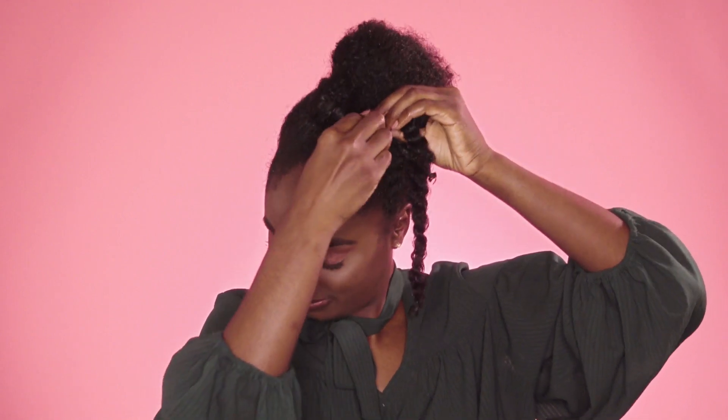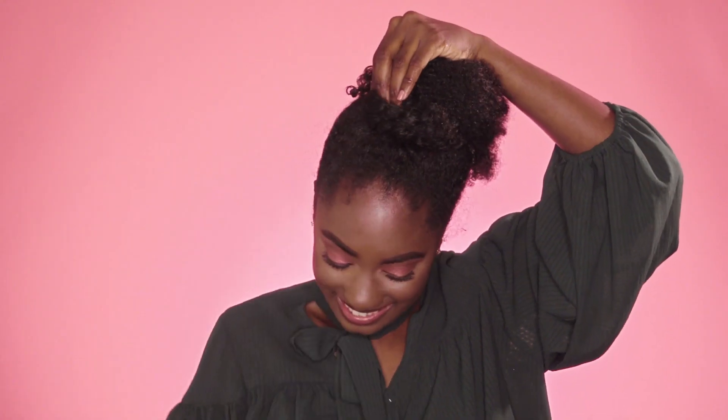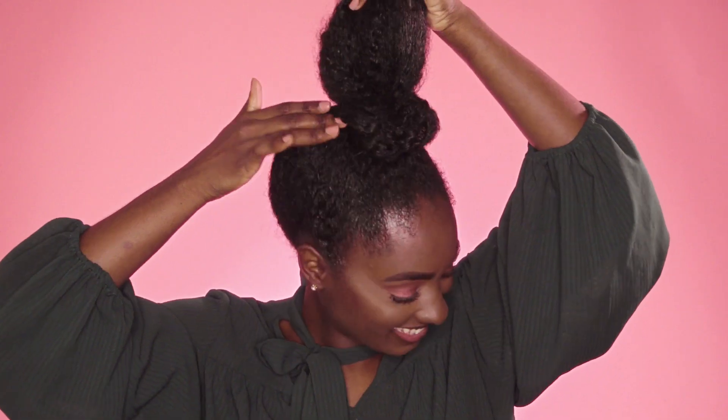Now that we have our two jumbo twists at the base of our ponytail, we're going to take them one at a time and wrap them on the opposite end. Then you want to take your bobby pin and secure the twist in place by inserting the bobby pin through the twist at the base of the ponytail in the back.